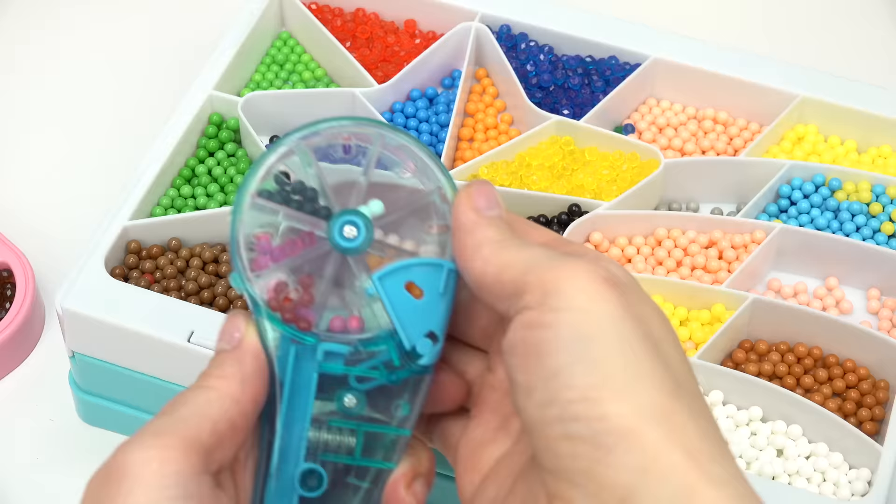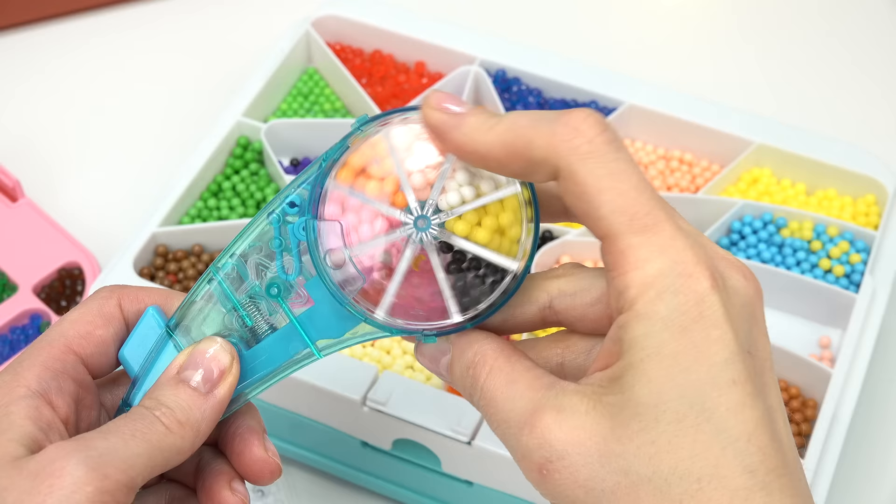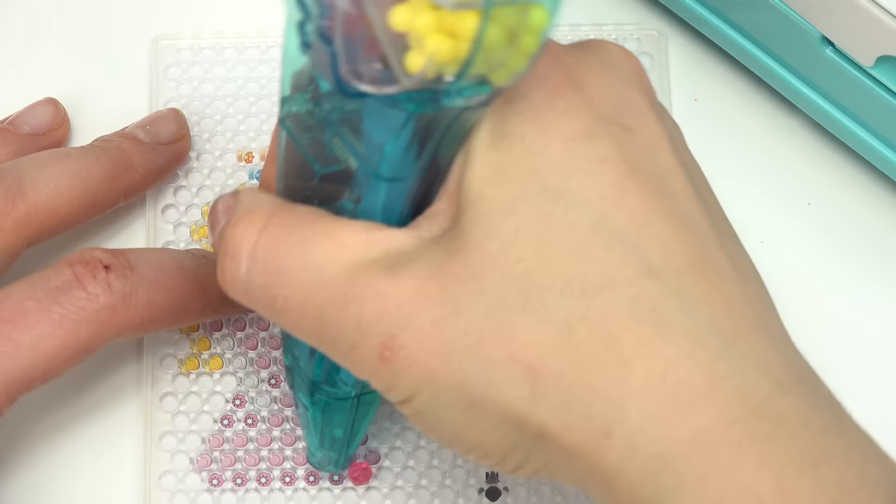I'm gonna grab my aqua bead tool. We need lots of pink, so let's go ahead and fill this up. Now that I have all of the aqua beads in my tool, let's go ahead and start. Our very shiny pink Princess Peach has some shiny aqua beads on the very bottom.